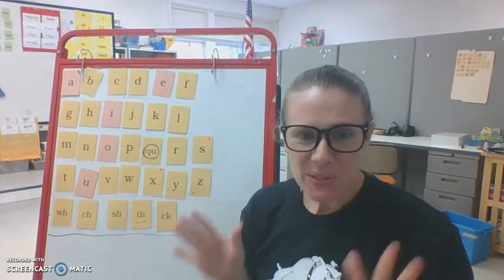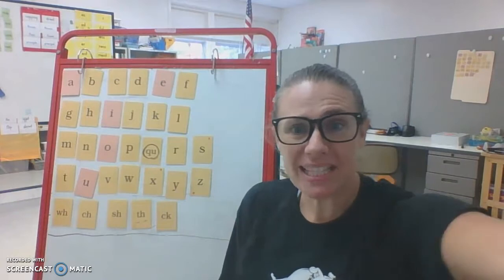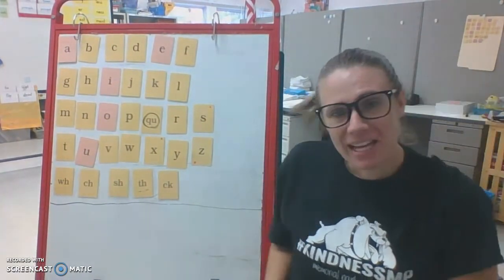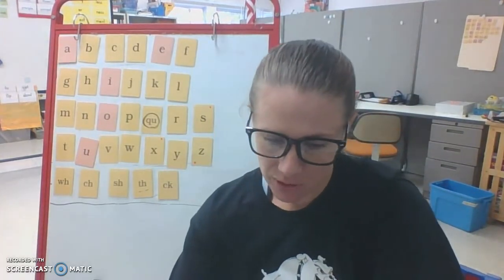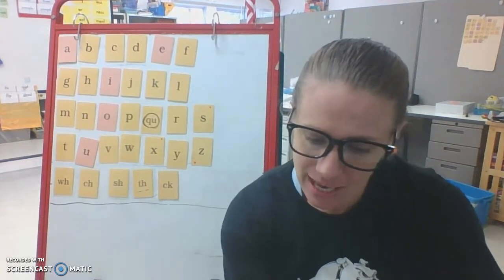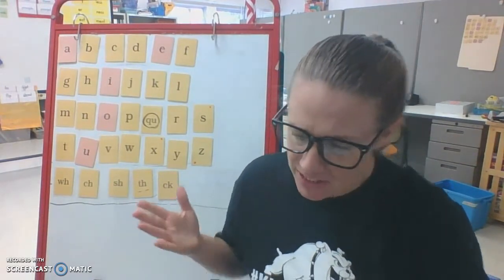We're going to do something called nonsense words. You've probably done these before when you were in school with a teacher or online with a teacher as well. So they're not real words — they're just kind of silly nonsense words. But sometimes parts of them can turn into real words, so it does help us to be able to just read the sound.